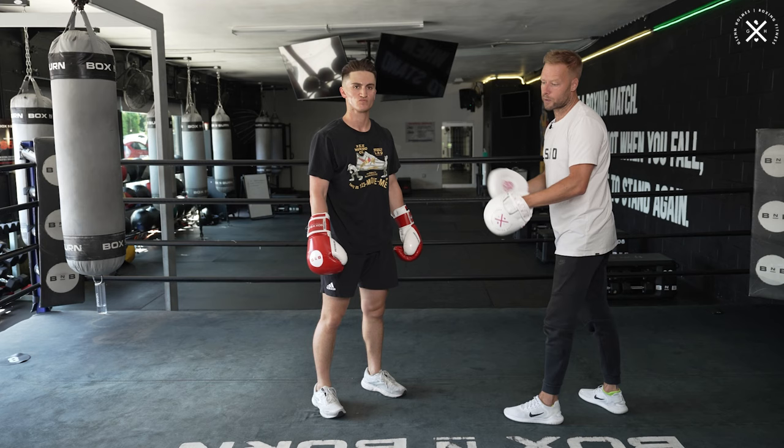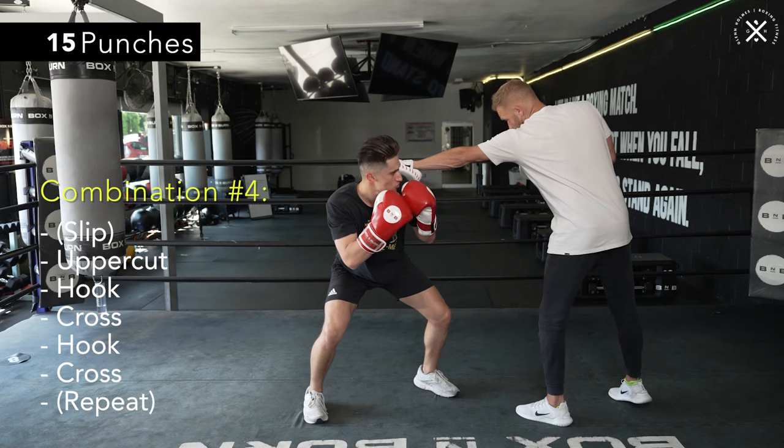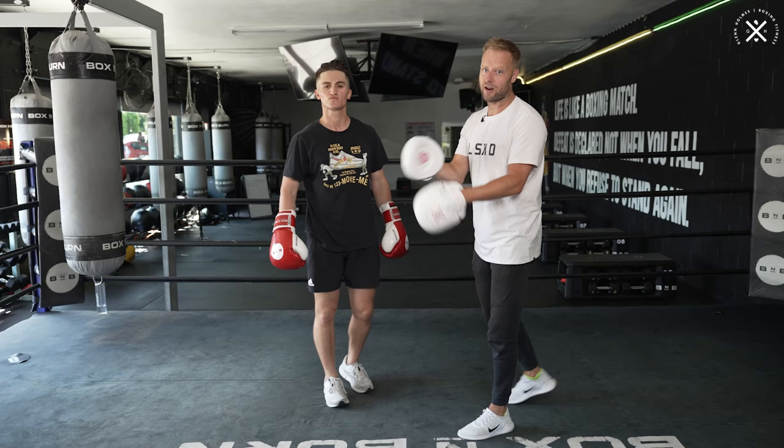So from the start of part two: slip, one, two, three, four, five — and we do that again: slip, one, two, three, four, five. So now we've got the five, five, five, and five — the double jab, right, left, right twice, and then the slip with the five counter punches.